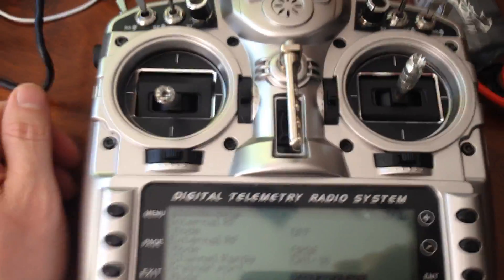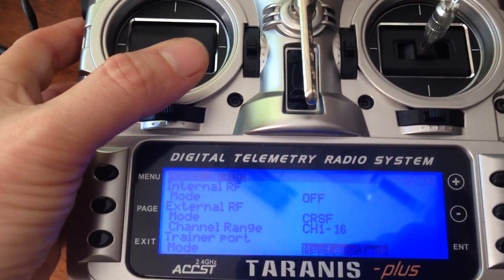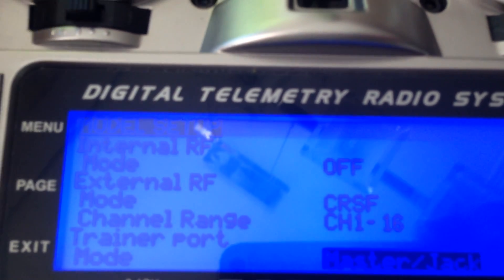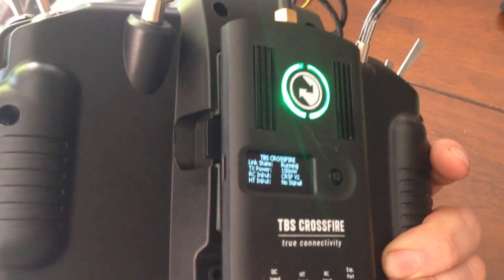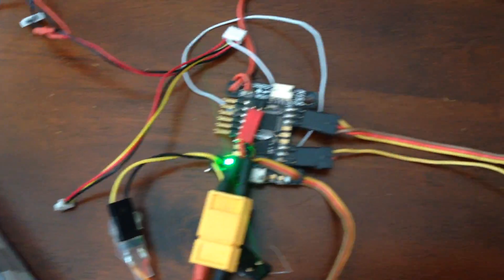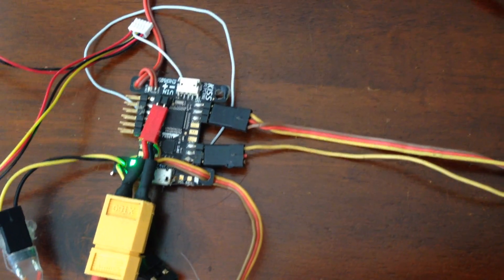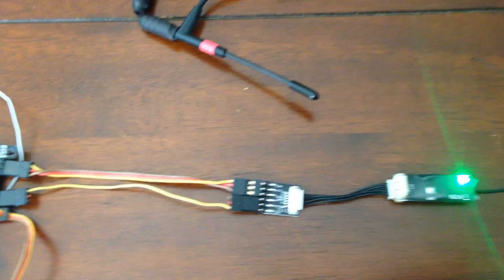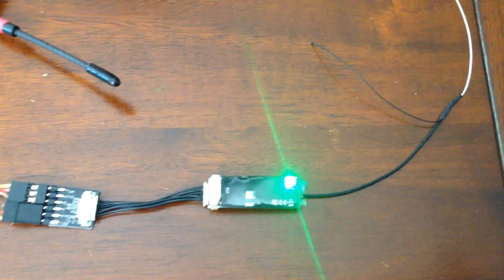Hi guys, just want to show you what I was working on for the last few days. Rani is connected to the Crossfire module. This nice thing was sent by Trapi — thanks man. You see how it's ticking. My Trapi controller connected the same way as any other receiver. This lovely board is a micro receiver.